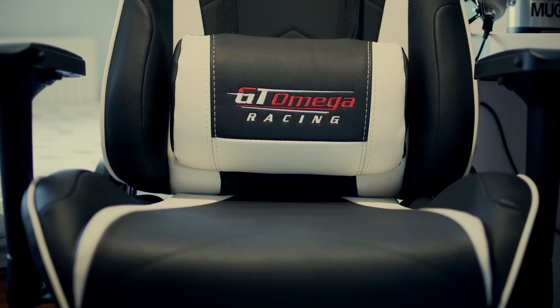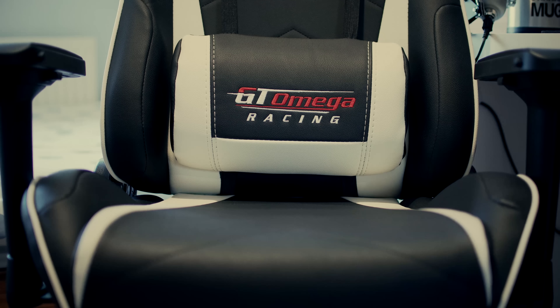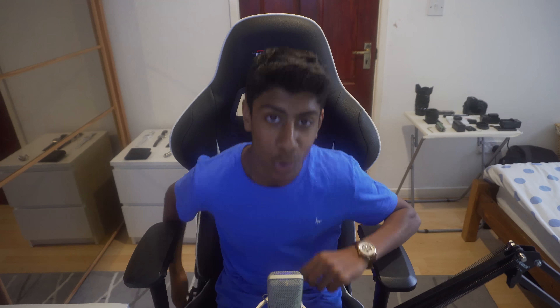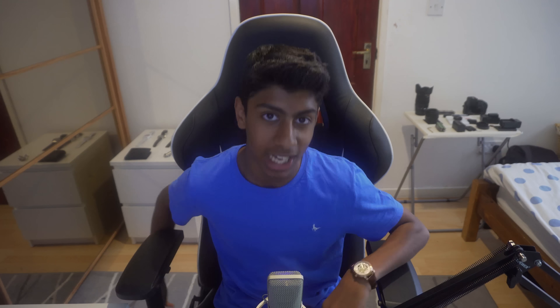The back looks really nice and sleek. The best thing in my opinion is probably the design — the little features on this chair make it that much more premium. The armrests can rotate in and out and are highly adjustable, which is great. The only thing I don't like is that they're plastic, so when my elbows are rested on them it sometimes hurts after long sessions. I would advise GT Omega to go with a better material, as the plastic just doesn't fit the premium look of the chair.